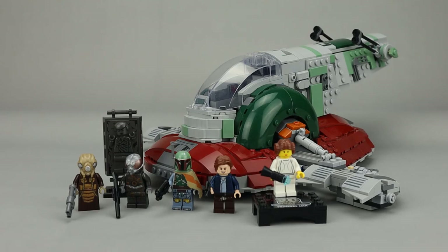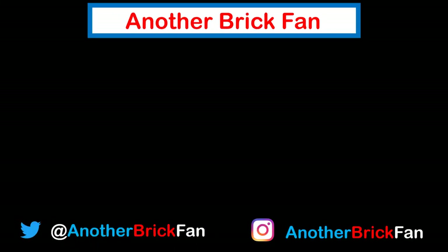Hope you've enjoyed my thoughts on this Star Wars 20th anniversary set. I'm going to get going on some more videos. Happy building! If you enjoyed this video, hit that like button and subscribe to my channel to see more content. I've linked up a couple of my Star Wars playlists on screen. I'll see you next time.